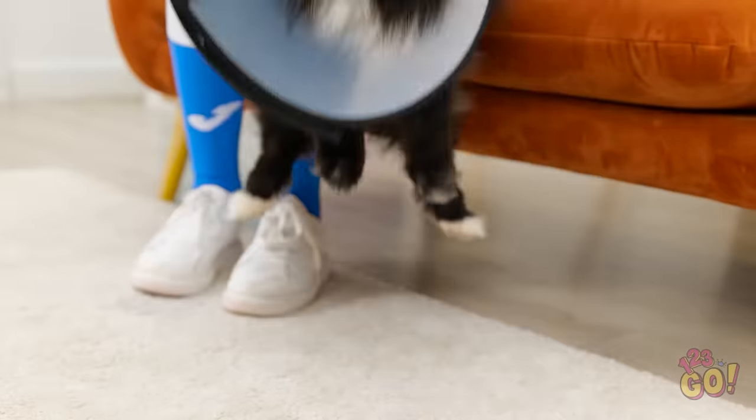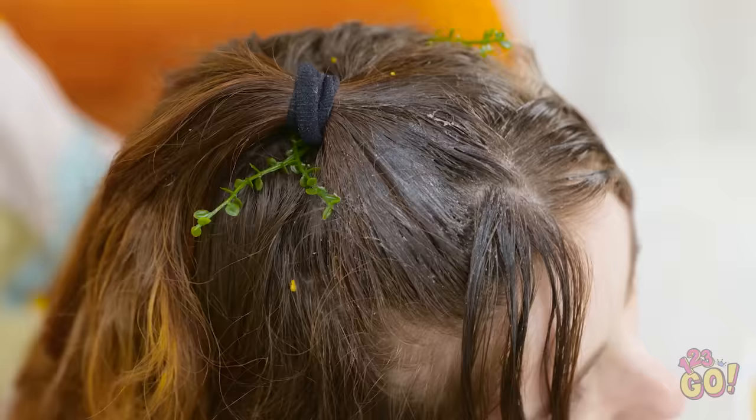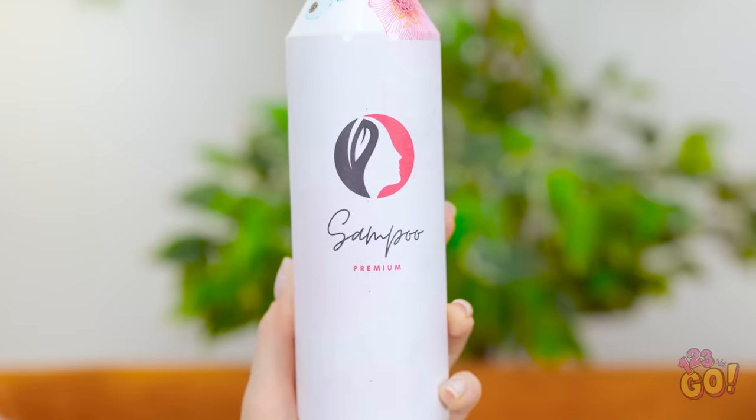Oh, Fluffy, you look so cute in this cone! Down you go! Ugh, what's happened to your hair? You look like you fell in a hedge. Never mind — it looks like someone needs a bath.